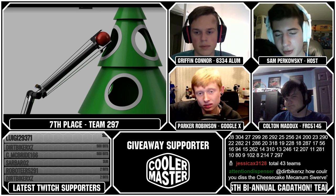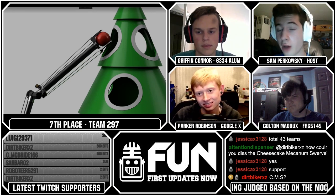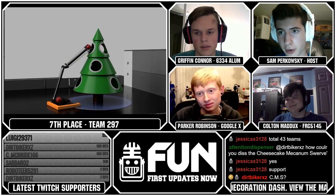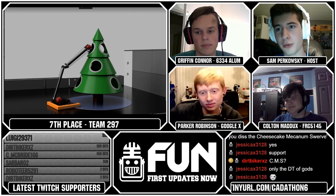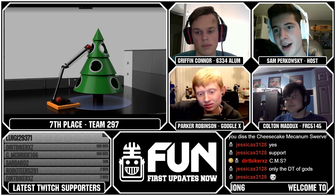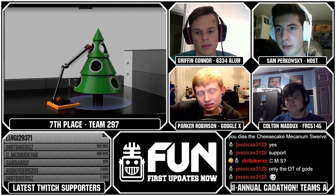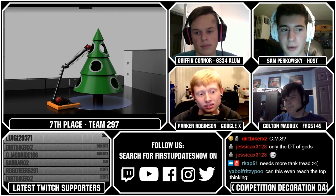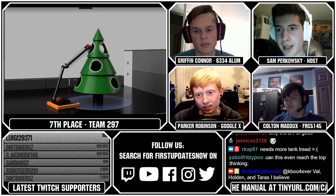Copying 971 is awesome — 971 builds some of the greatest robots every single year. But they also have some of the most incredible programmers in FRC. Because of that, their robots look incredibly elegant on the field, but if you dropped that robot off at 99% of FRC teams' labs, they just wouldn't be able to control it. They involve a lot of programming. So whenever you're going to copy 971, have a little caution and make sure you can program well. But this is a CAD competition, so we'll assume they have top-notch programmers.